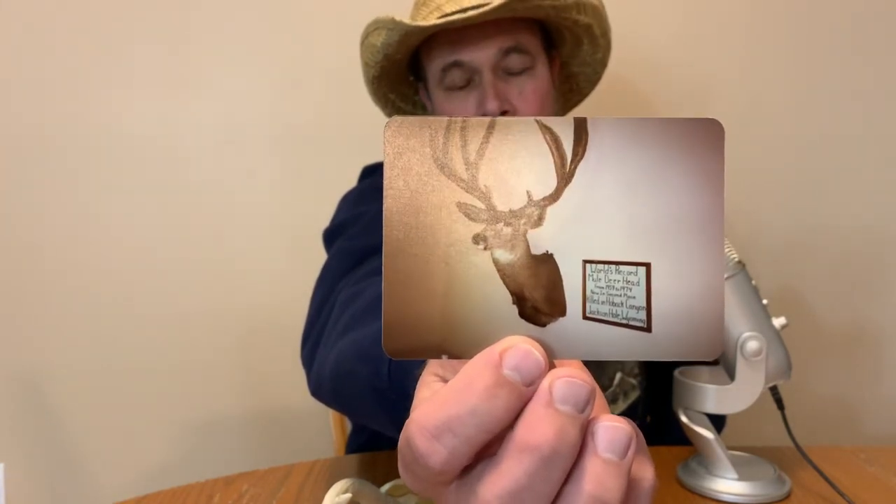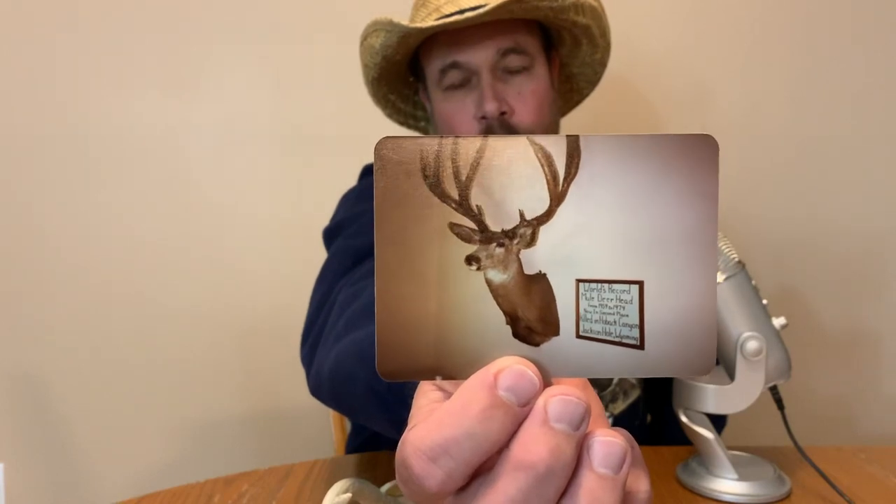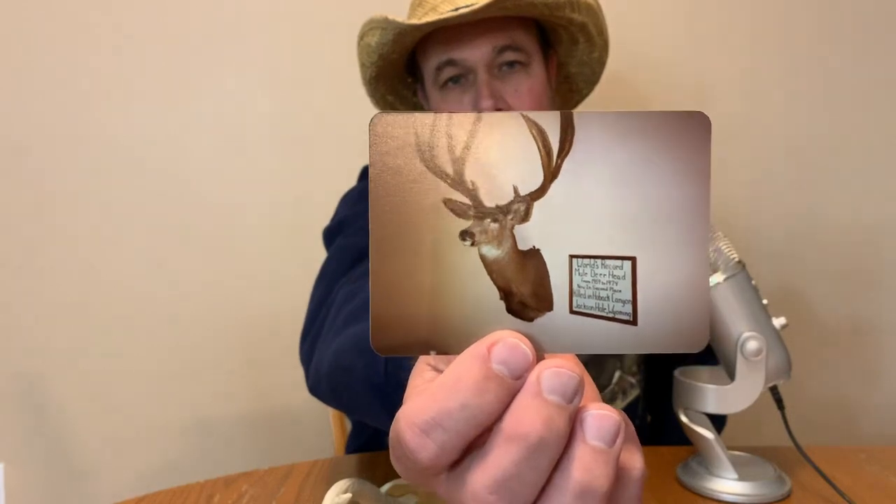But that is one heck of a mule deer head. And that is the world's record from 1959 to 1974. And now it's in second place, and that was back in '83, so I don't know where it stands now. But that is one impressive mule deer head — look at the size of those horns. I just wish I didn't cut the tip of the horns off, but I figured I'd show you all that.